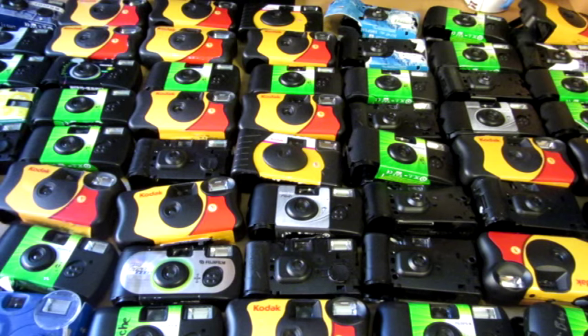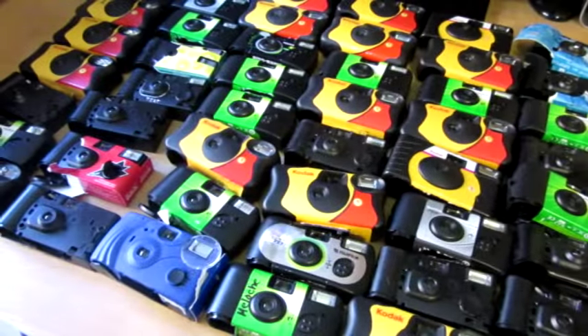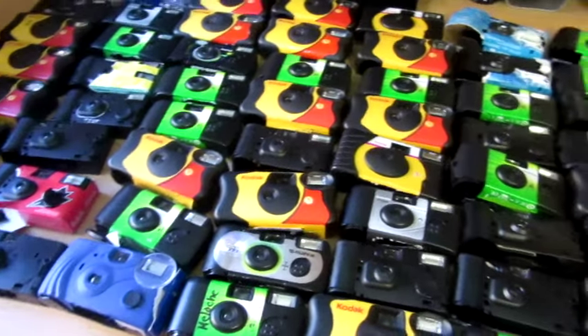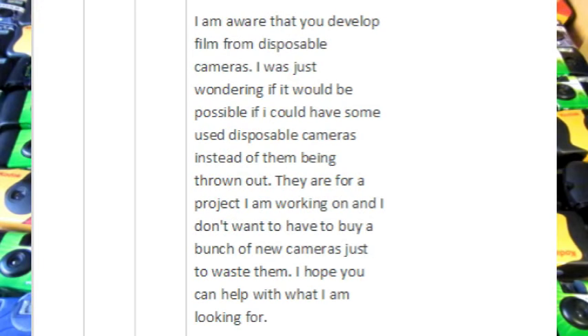I'm just going to show you guys the emails of the person I contacted and how you too could possibly get some of your own free disposable cameras. What I did is I simply sent a camera shop an email saying that I know they develop cameras and I would be interested in having their used disposable cameras for a project.